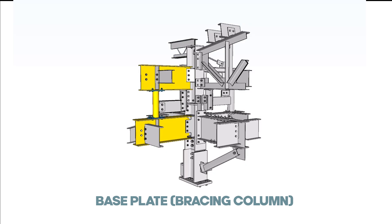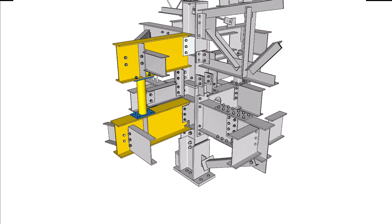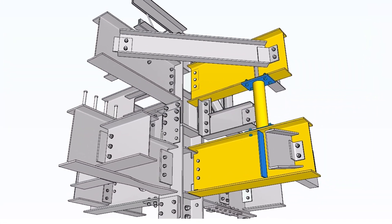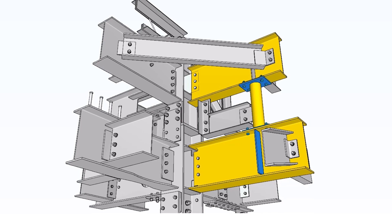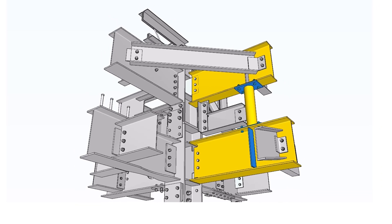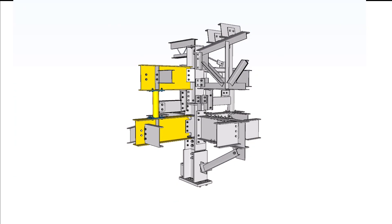Base plate bracing column: the pipe column acts as a compression-tension brace for both girders. The bracing column is bolted to the bottom flange of the upper girder and the upper flange of the bottom girder. The plate is shop-welded to the supporting pipe column and field-bolted to the supported girder. The lower girder is cantilevered and simply supported at the column.